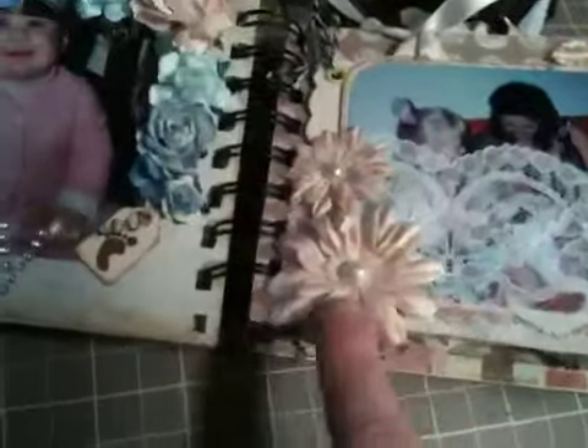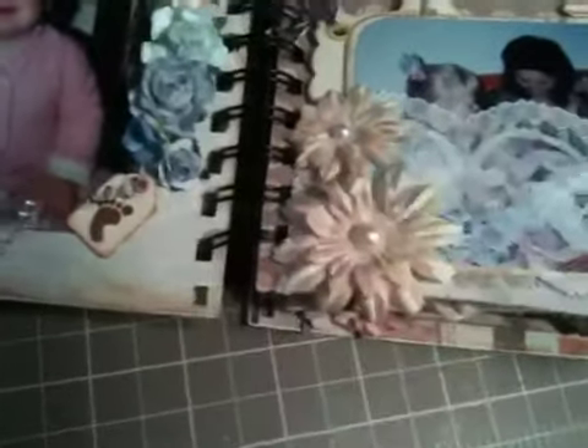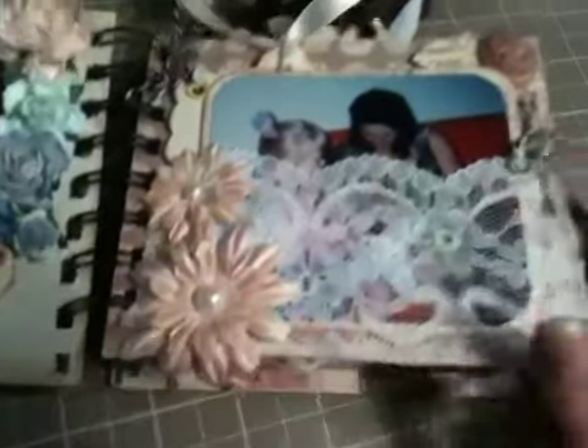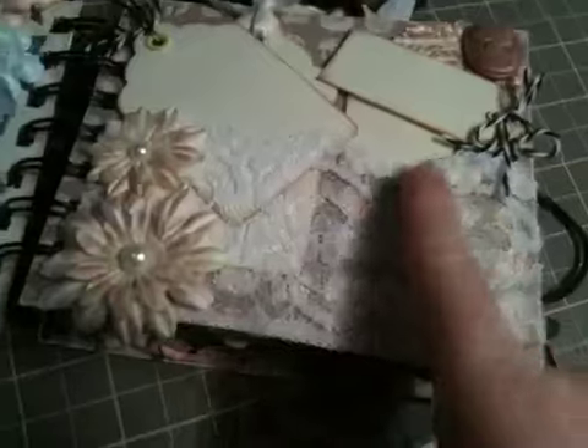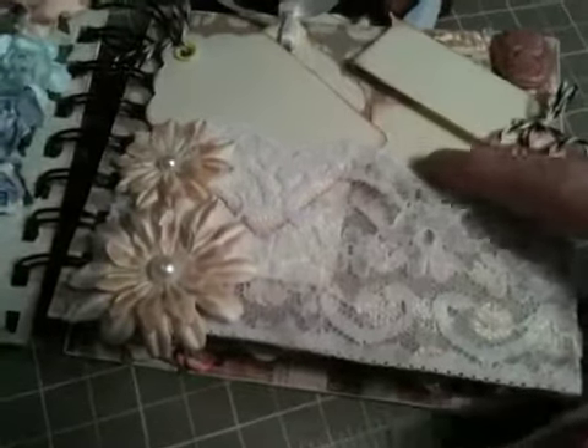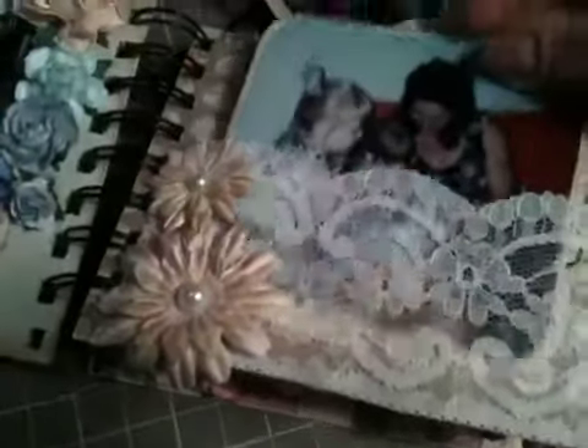So here's this page. These flowers were white, and I inked them with this and then sprayed them with Tattered Angels Bronze, and then this comes out. This is a picture on Easter — so a long time ago — and this is when my little sister was born. So that's me, my sister, and my grandma. And then I cut all these tags out from the Plantin Schoolbook Cricut cartridge. Some of them I've written on, some of them I've left. And then there's a little cameo there with some leaves.